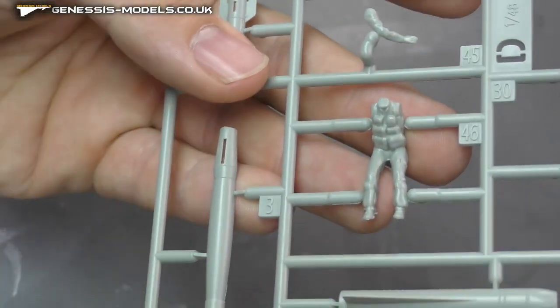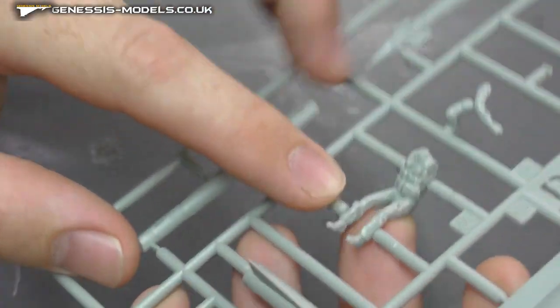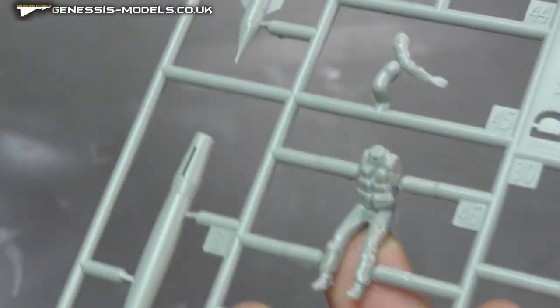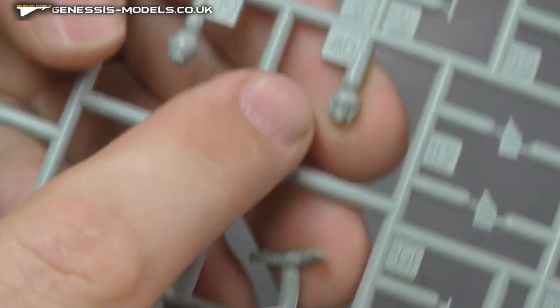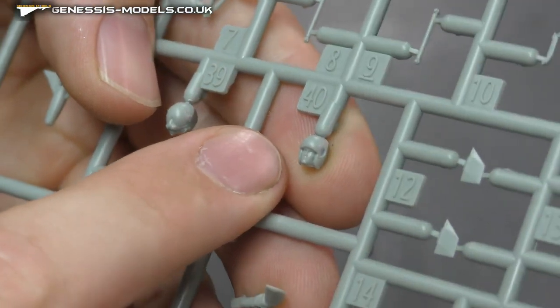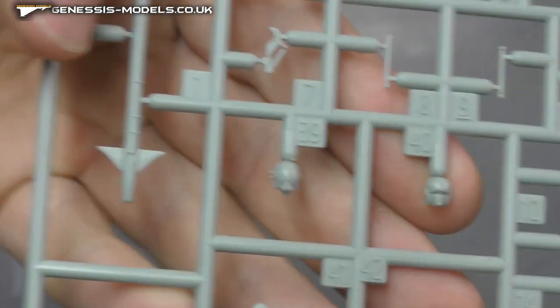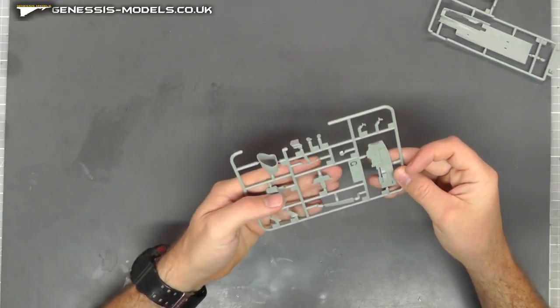Pilots. I must say I am missing the days where you always seemed to have pilots with kits, and they seem to not be doing it so often, so it is really good to see pilots. As you can see, all sorts of webbing going on there. We've got options here — a head with eyes, mouth, and nose, but we've also got a visor-down option as well, which is quite cool to have that choice. Very, very nice indeed. So as I say, two sprues for them.